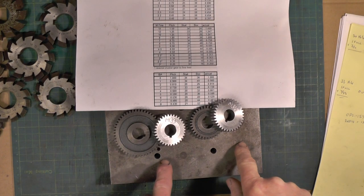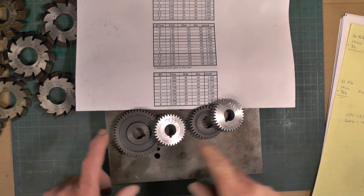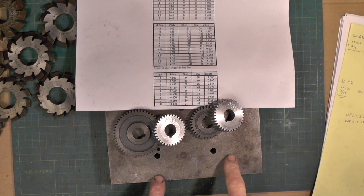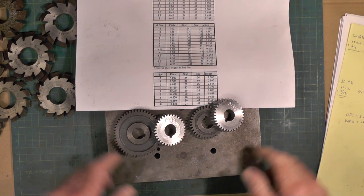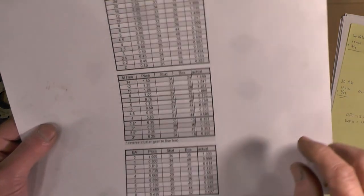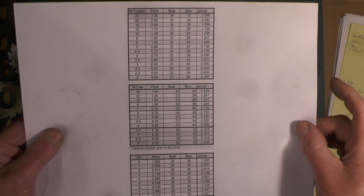That's my Myford 33 and 34 tooth gears made. I'm going to go over to the lathe now and try them on it. With that 33 and 34 tooth gear you're able to cut all these metric thread pitches without having to buy a full metric set.